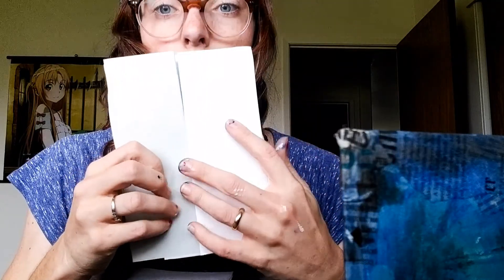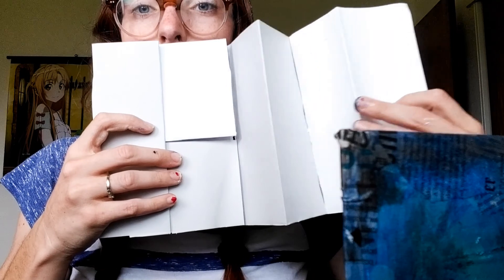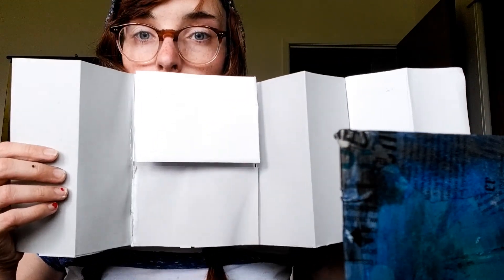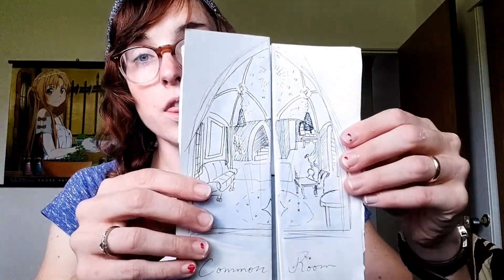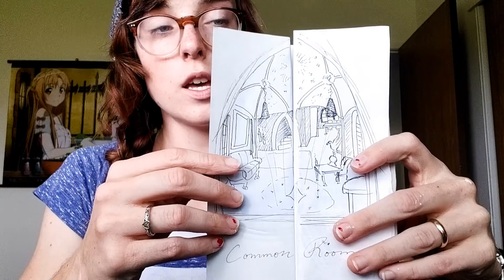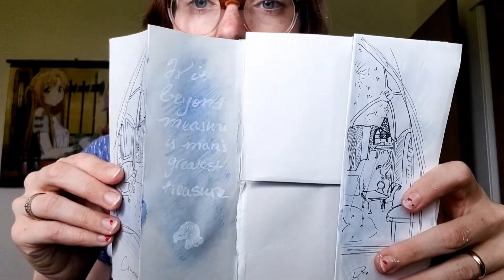I made a little bookmark to keep your place in your notes. There's a fold-out — I made an extra fold right here. I really don't know what I'm going to put in here, but I do want to draw a sketch of the Ravenclaw room right here.